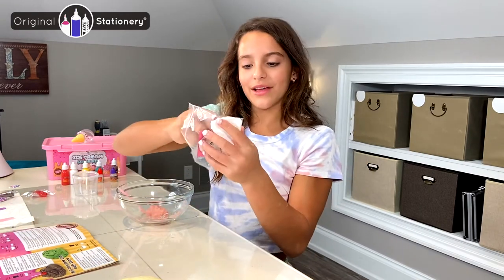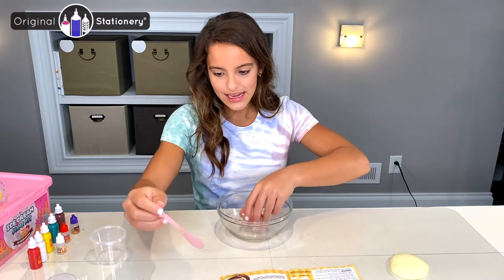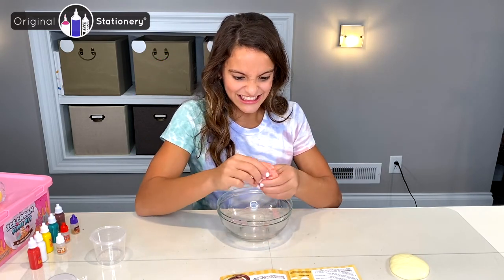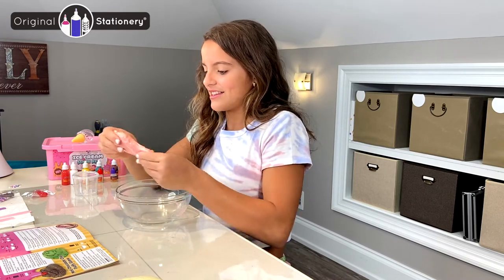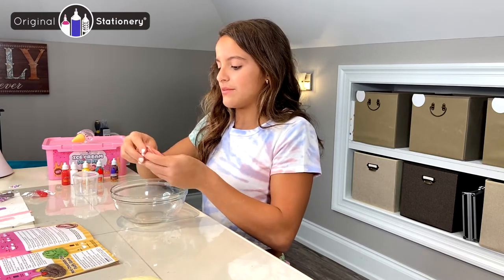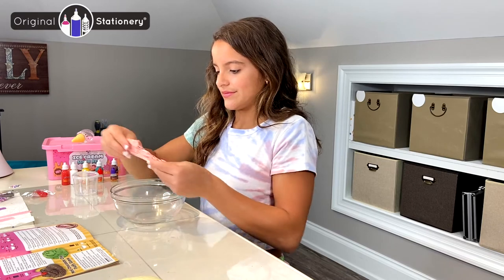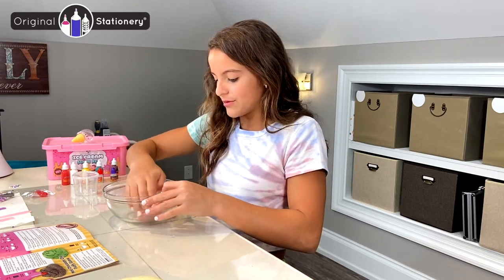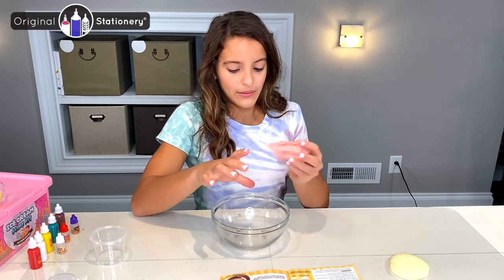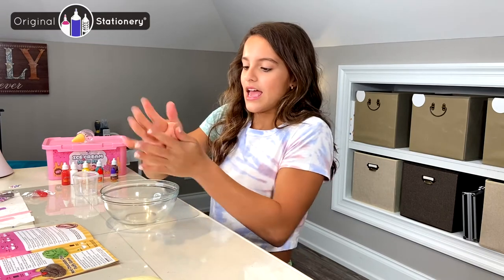Then I'm going to add my soft clay — whatever is left of it. This is just so nice. I'm going to add it right into my slime. It's giving me hand cramps! I'm going to mix it all in. There's still some activator left in it, so once I start mixing it all in, it'll come together. I'm going to pick it all up from the sides of the bowl — all of the leftover slime — make my bowl clean. I'm going to finish mixing it all together, and then we've got to do the fun part, which is swirling all of the ice creams I've made together.